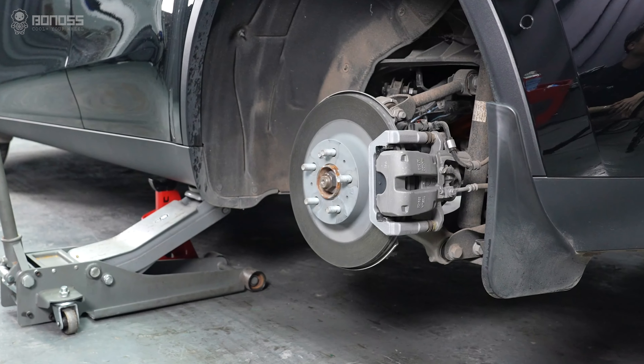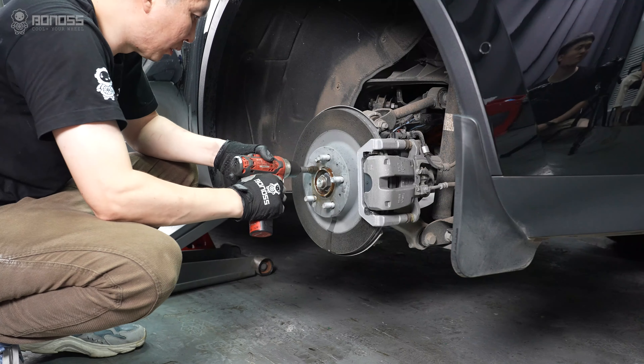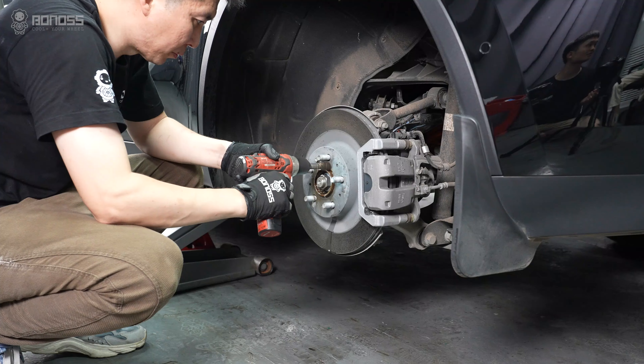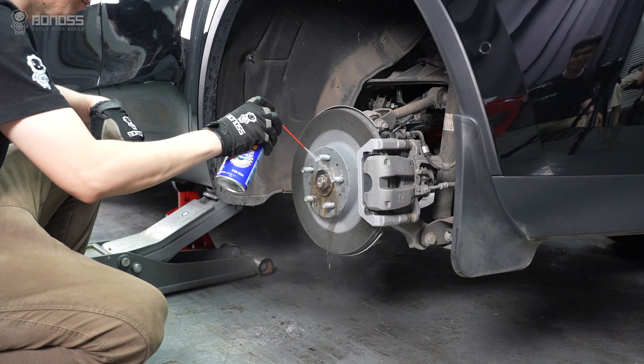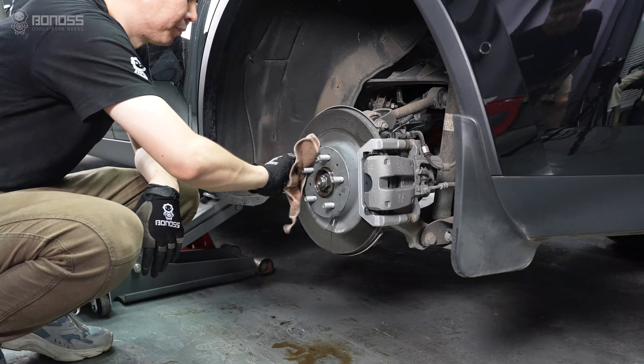Look at the wheel hub assembly for rust. You can use a brake cleaner to remove it. Remove any rust and dirt from the wheel hub with a rag. Clean the entire surface to ensure it is smooth, because any uneven surface may cause the wheel spacer to not fit perfectly with the hub.